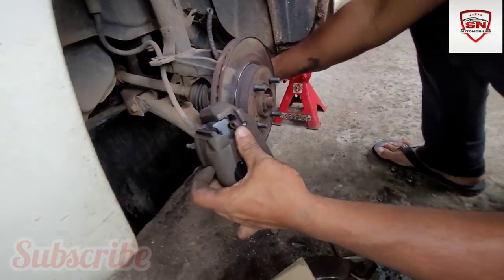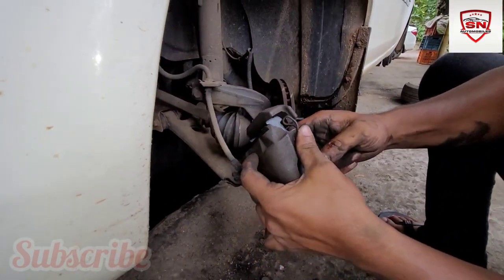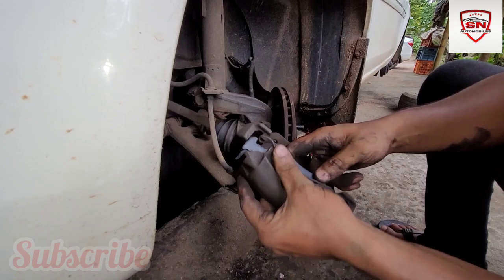In this case, we set the rotor disc in the caliper bracket. In the last case,